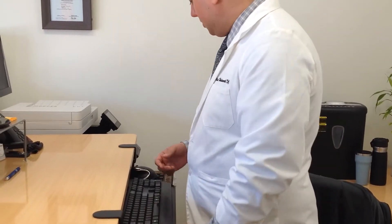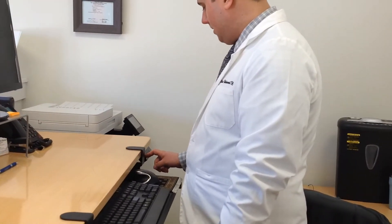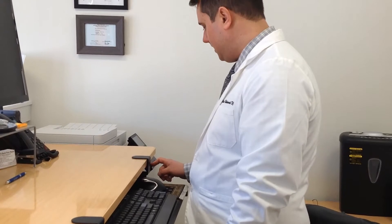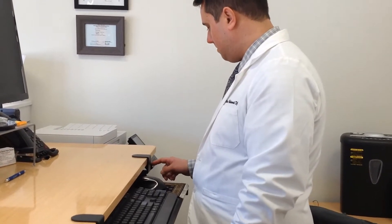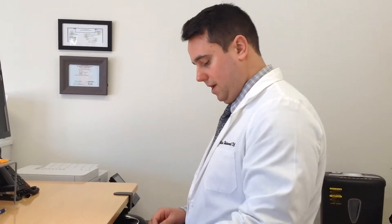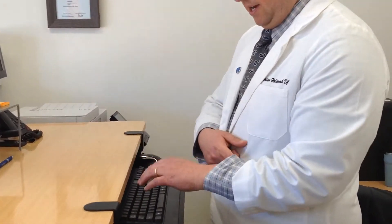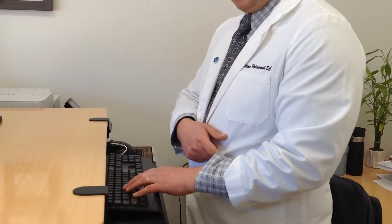So what we have to do is raise the keyboard up. I'm going to do that with this button here — I think around 110 is the right spot. It's nice that these things have digital displays so you can just remember your number. When I put my hand on the keyboard now, you can see that my wrist is in a neutral position when I'm typing.